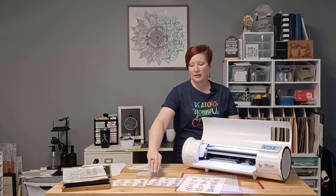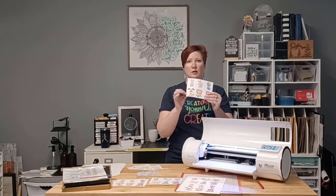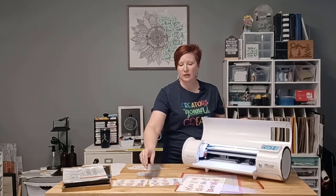Hey everyone, this is Ellie Mae with Swift Creek Customs. My voice is still not a hundred percent, but I'm tired of waiting, so we're going to do this. This is going to be a step-by-step video on how to set up a kiss cut setting and a die cut setting with stickers. A kiss cut only cuts through the top layer of your paper or material, and a die cut cuts around the entire sheet fully and cuts it completely out.